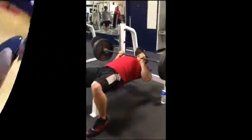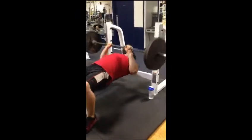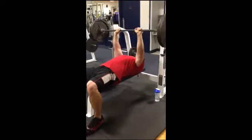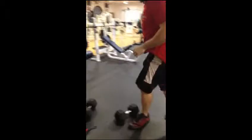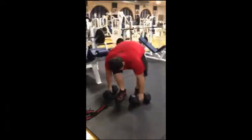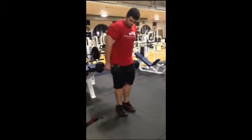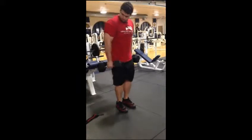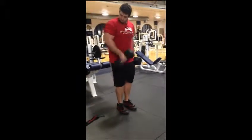Next we did close grip bench press to work our triceps. We finished this workout by supersetting that with inside hammer curls, bringing the bar close to our chest and the dumbbells to our opposite chest pec, making sure we work the forearm. See Chad here — he's focusing on it, making sure he brings it all the way up to the top.